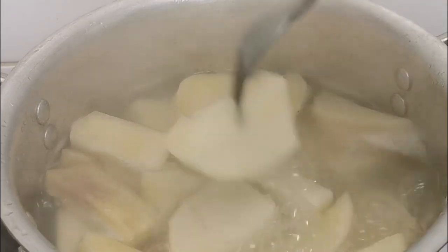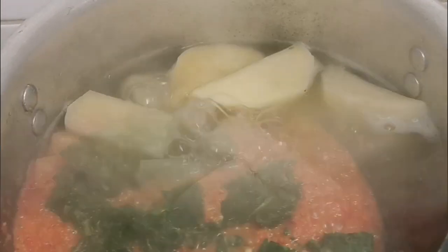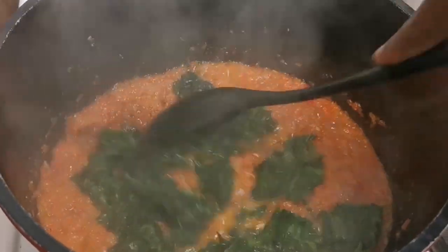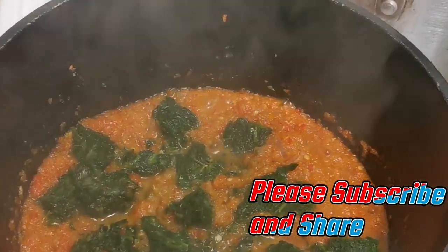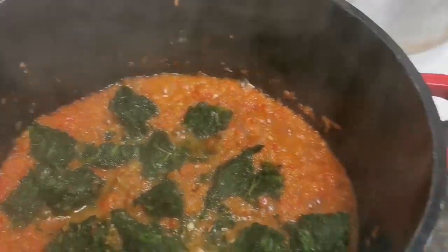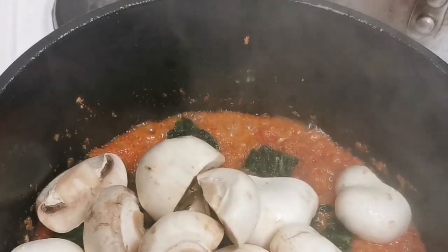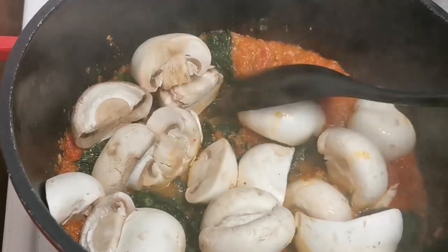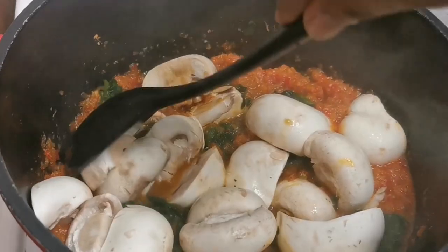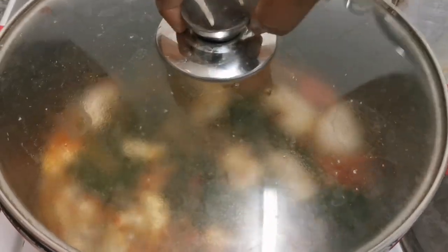The yam is all done now, so we move right to the stew. I've added the spinach and I'm going to be adding the mushroom next as well. Mix it all up together, then cover it and allow it to cook for a few minutes.